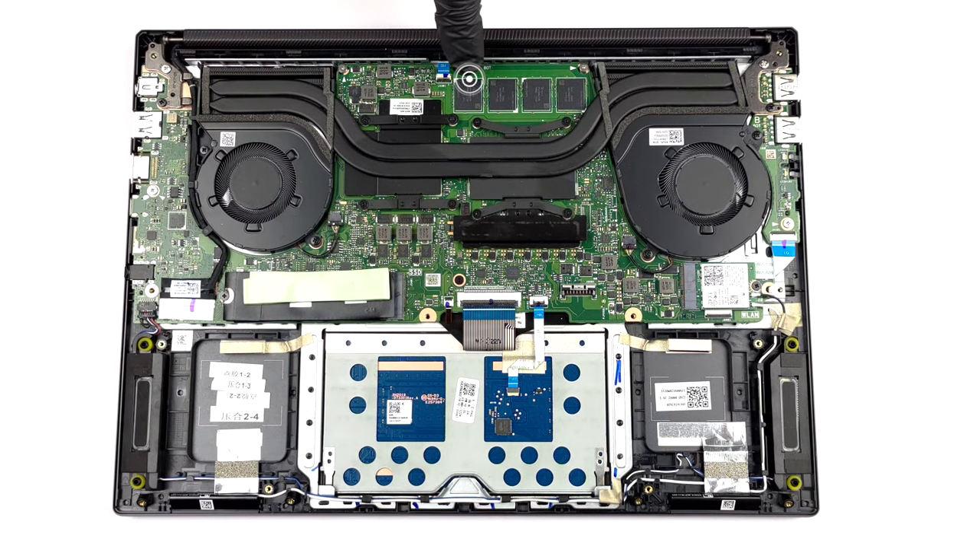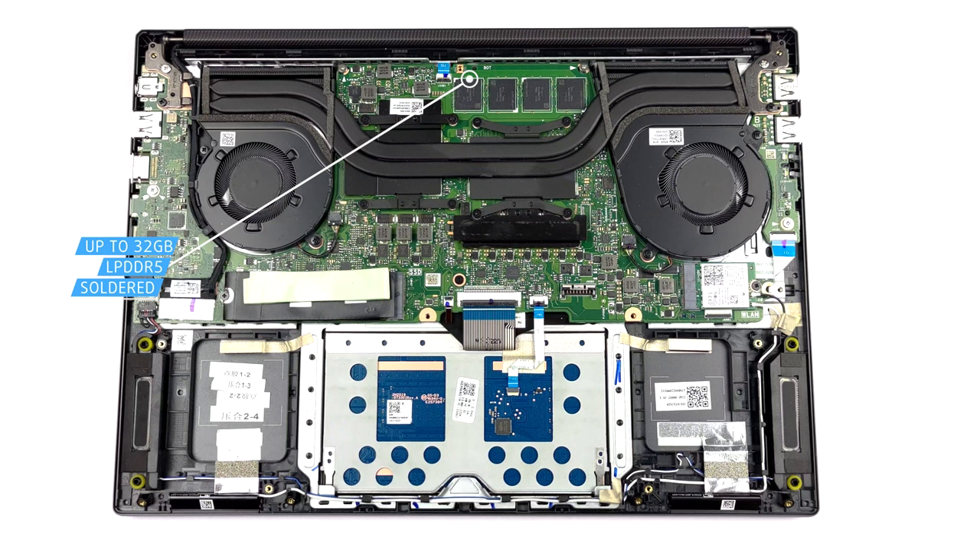Here, the memory is soldered to the motherboard. You can get the device with up to 32GB of LPDDR5 RAM.